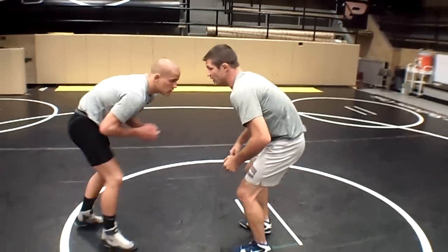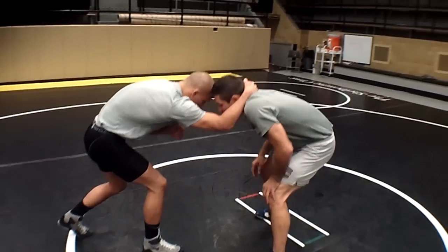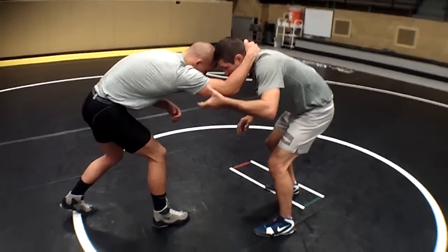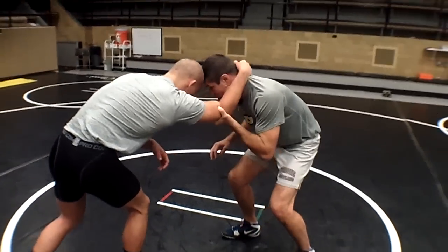Starting here, this guy takes a collar tie on me. I'm going to keep a short neck — I don't want my neck sticking out deep. It's easier to pass if I pinch this arm right here. I'm going to control at the elbow. If I go higher on the arm it's not as effective, so I control it right here.